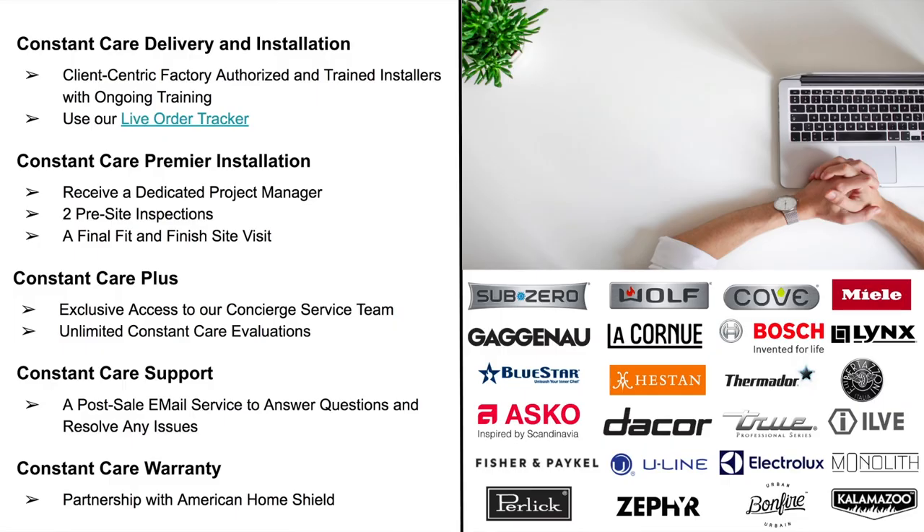Here at Atherton Appliance and Kitchens and BSC Culinary, we take extreme pride in giving you the best experience possible. We've developed a solution called Constant Care that elevates your experience from start to finish. The Constant Care delivery and installation uses factory-trained, first-party installers — no third parties — who are qualified and insured. You can track your order through our customer portal. With Constant Care Premier Installation, you receive a dedicated project manager, two pre-site inspections, and a final fit-and-finish site visit to ensure everything is installed to your satisfaction.